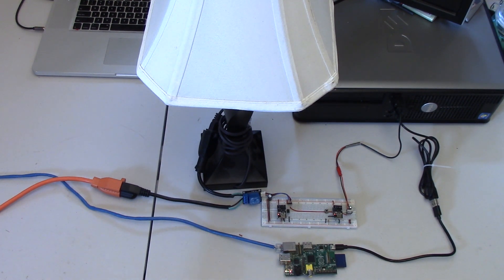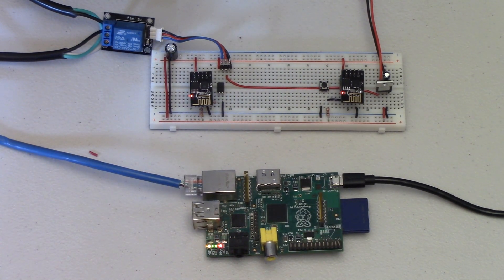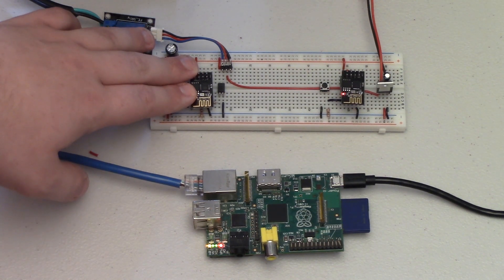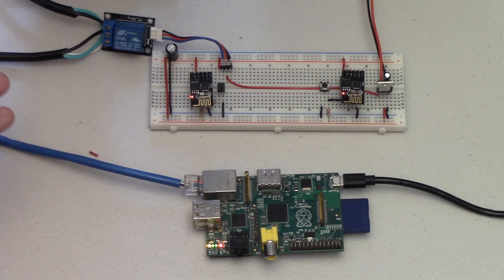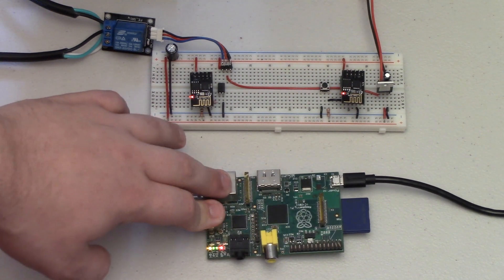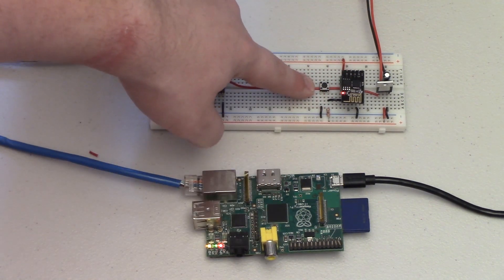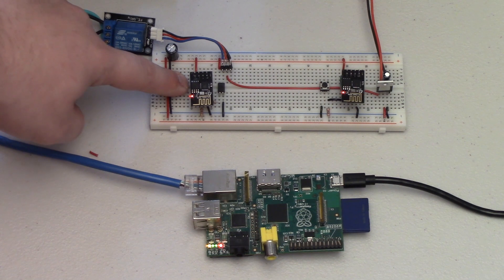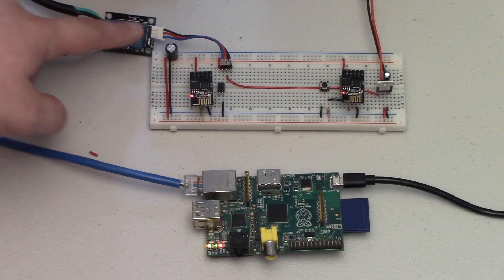Let's take a look at the hardware for this project. We still have the Raspberry Pi from last time, unchanged, just running the MQTT server. Now we have not one but two ESP8266 modules — both on a single breadboard, but not connected to each other through any data link except through the Raspberry Pi's MQTT broker. On the right I have a single ESP module with a button, and on the left I have another ESP module using an optocoupler to control a relay module, which is connected to my lamp.